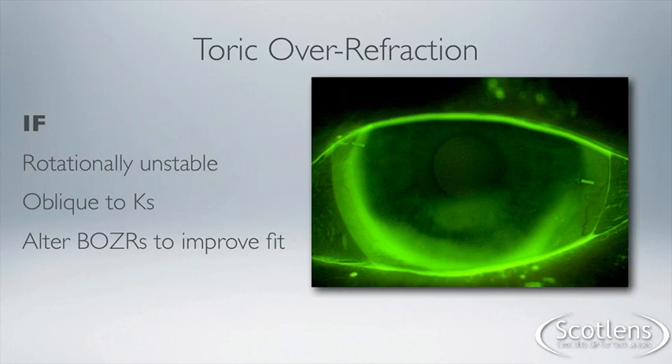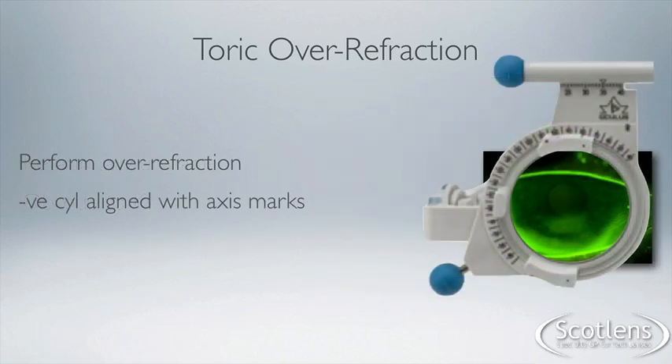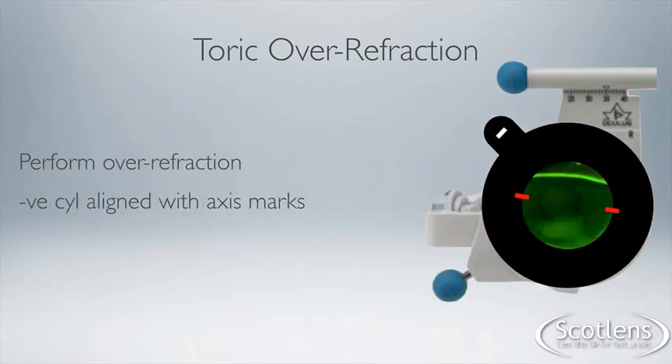If the marks are unstable or oblique, you need to alter the fitting — the BOZR — to try and improve the fit. Once we've got a suitable fit, we're then going to do the over-refraction. The key with this is to align the minus cylinder of your cross-cylinder or trial lens with the flat axis marks of the contact lens, as is shown here.